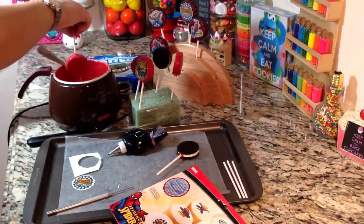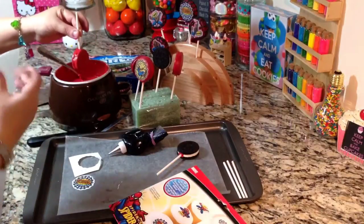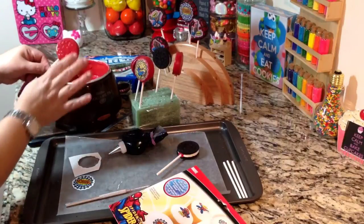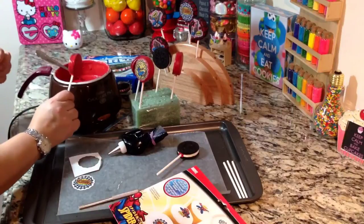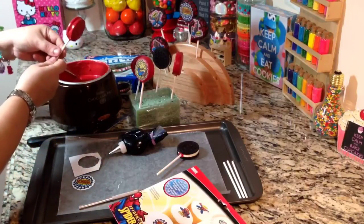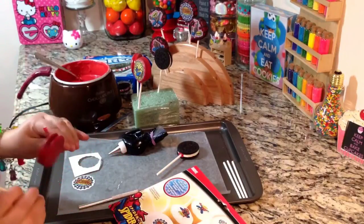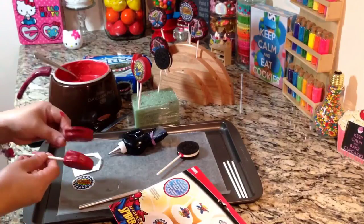We're going to go ahead and dip that into the candy melt. I do a double dip on these — one at a time. I will do one first, let that dry, and then go ahead and dip it a second time. I like my cookies to be nice and smooth. I don't like the designs and logo to show, so I like to dip them once, let them dry, and dip again. I like my cookies to have a nice smooth edge.